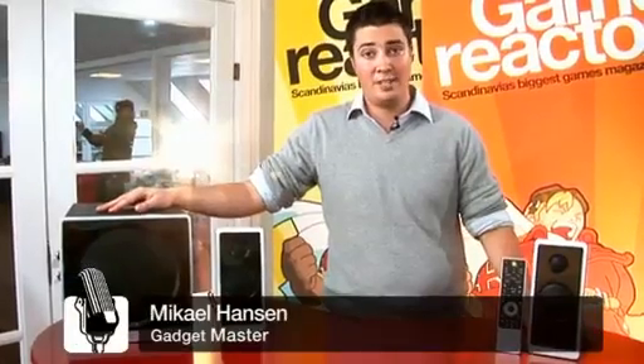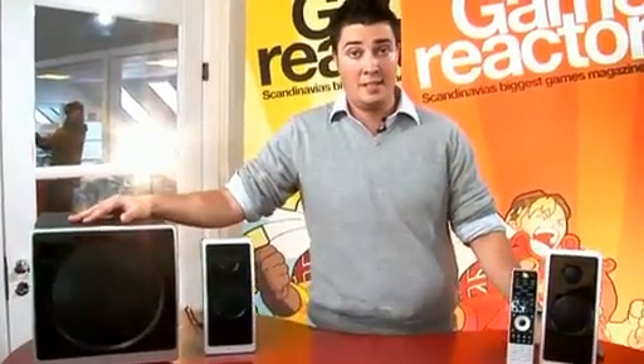Hi and welcome to GamerActive TV. Today we're taking a look at a set of PC speakers. This is from Logitech and it's the Z Cinema Advanced Surround Sound System.